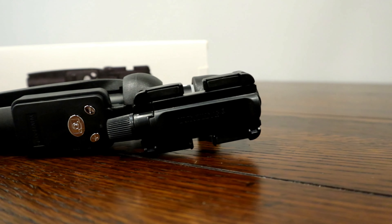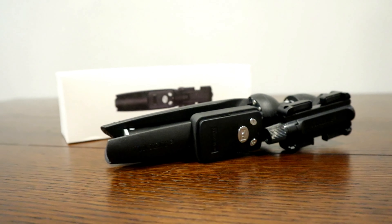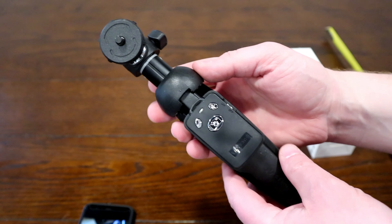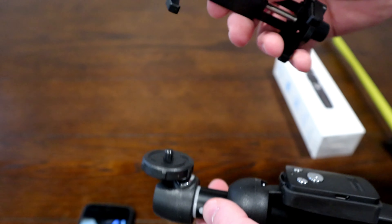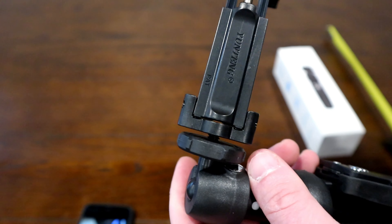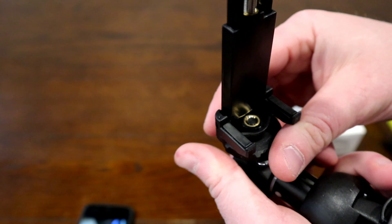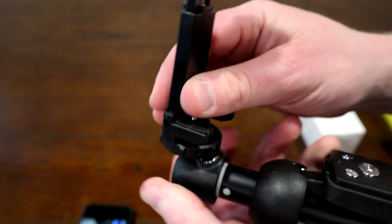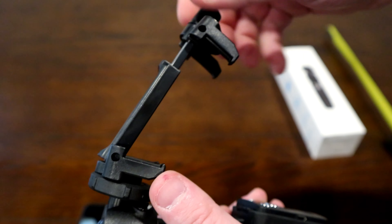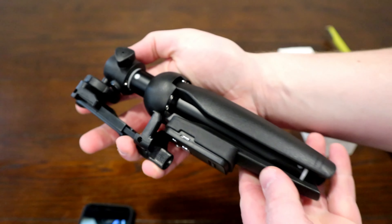The other neat thing I really like about this is with your cell phone holder screwed right back onto the top, you can lock that into place. If you screw this down, it's actually going to fold up entirely together. So it ends up being a really compact, really small package to carry around.